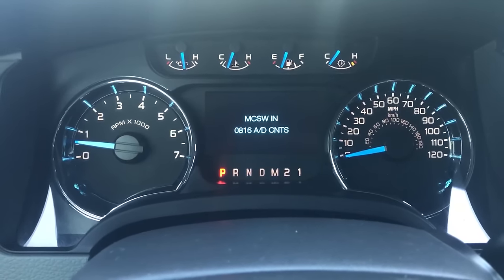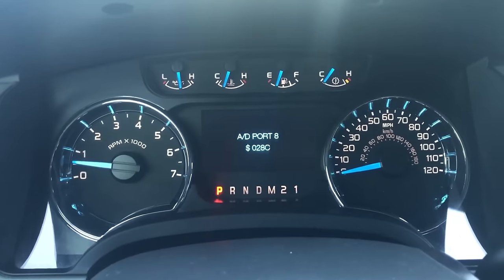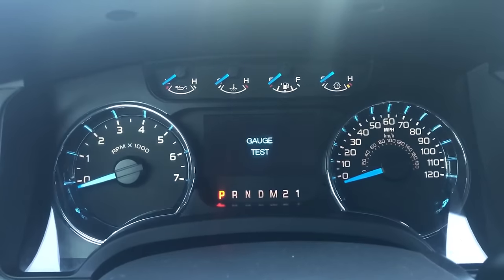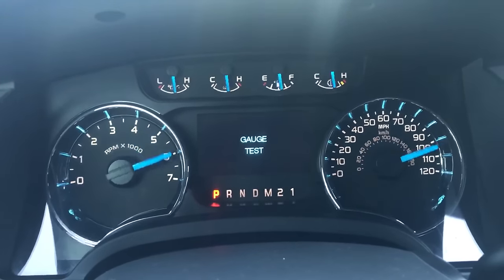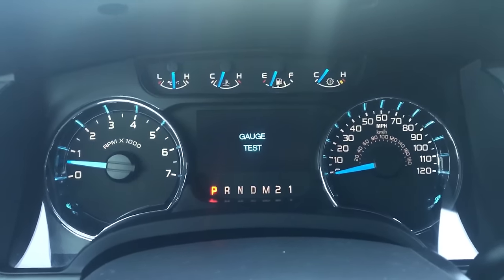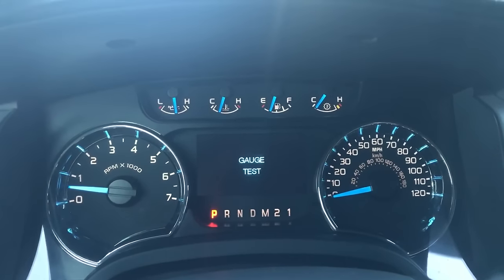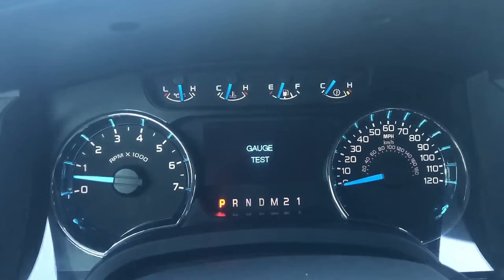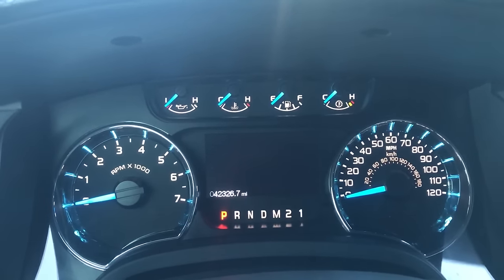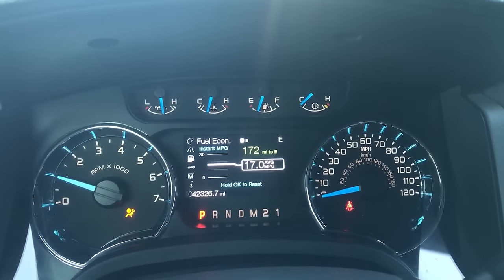You just cycle all the way through and you can go back to the original gauge test that it starts with — that's basically all it is. I figured I'd show you guys. To get out of it, if you ever want to just drive around with it on, it won't hurt anything. But if you want to exit, just shut your vehicle off. When you turn it back on it goes right back to the normal screen. That's it guys.